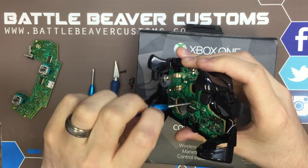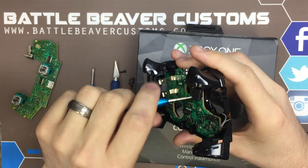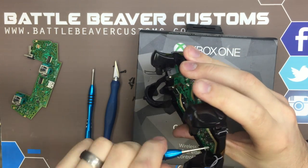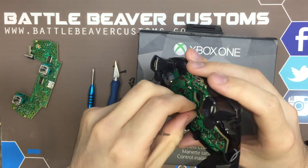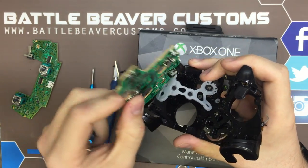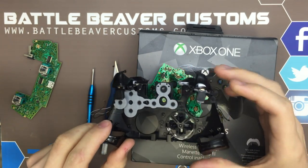Basically this board doesn't support any of the main electronics, but it does house your USB connector along with some of your button inputs. We'll get this out. If you need to see a more in-depth teardown video, check out our YouTube channel — plenty more on there. So we have our daughter board, and we'll go ahead and set this mid plate off to the side.